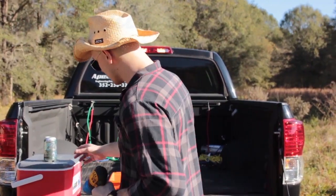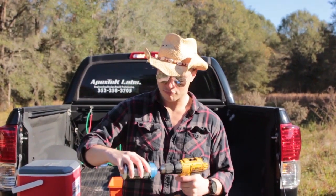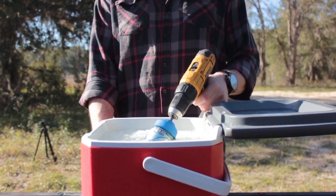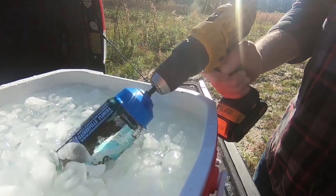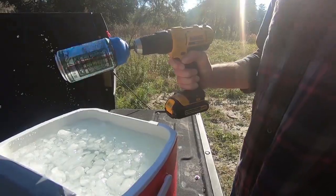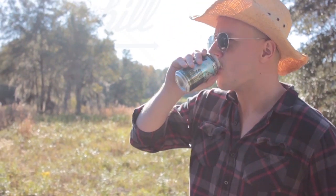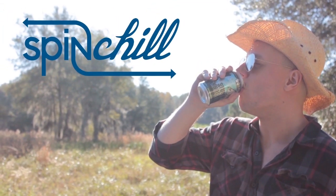It works with any drill and attaches to both cans and bottles. The Chill Bit spins your drink in ice, making a lukewarm beverage ice cold 20 times faster than conventional methods. It even works with wine. The Chill Bit — no fizz, no waiting, no worries.